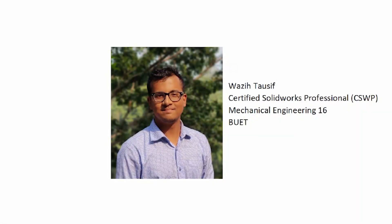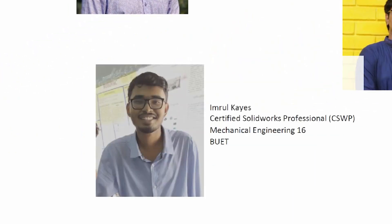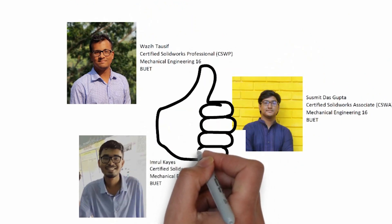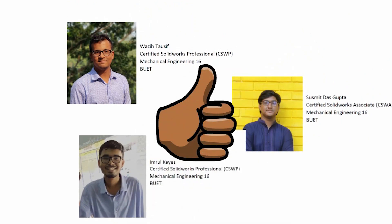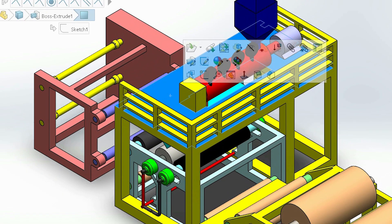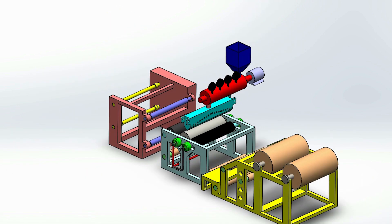In the design team we had Wazi, Shushmit and Kais from BUET Mechanical 16 batch, and we were really amazed to see the level of performance that they have shown with SolidWorks design. For manufacturing, we have collaborated with a well-equipped workshop in Puran Dhaka who has earlier experience of making plastic extrusion machines.